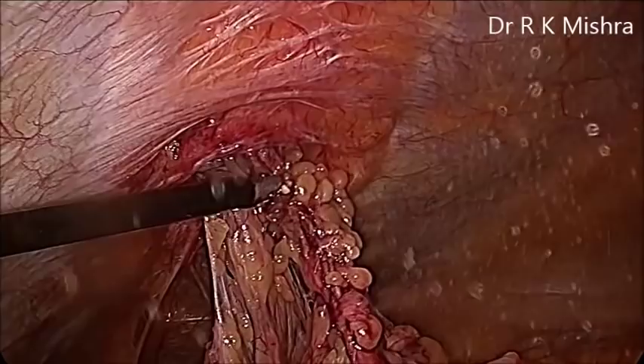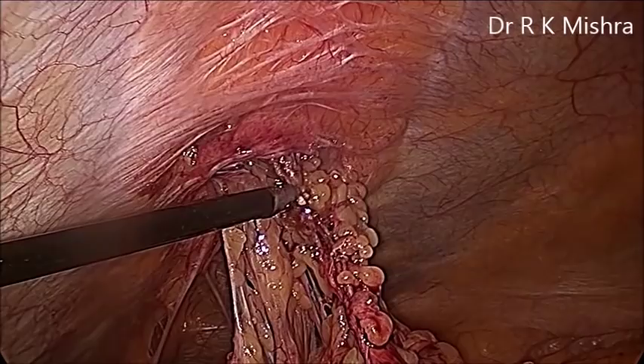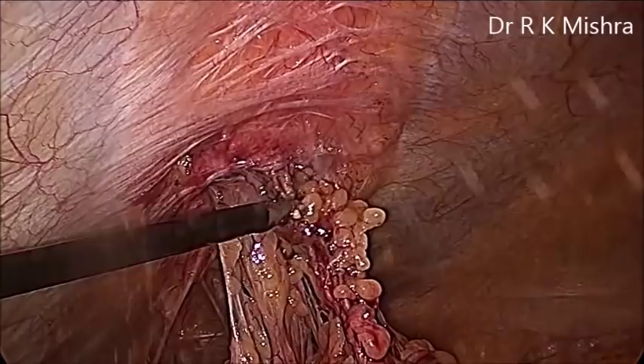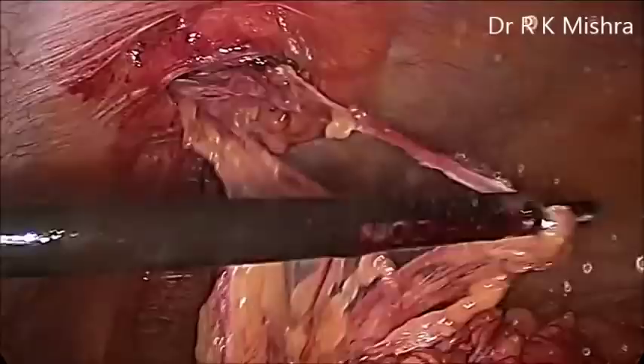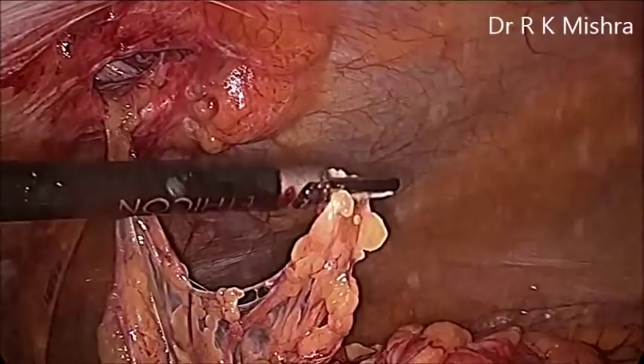Laparoscopic repair of ventral hernia is the gold standard nowadays because it has less chances of recurrence. Care should be taken — the size of the mesh should be adequate. It should be 12 cm plus the defect size. If the defect is 4 cm, it is better to keep the mesh size 16 by 16 cm, so that it covers 12 cm beyond the defect and the center of the mesh must align with the center of the defect.